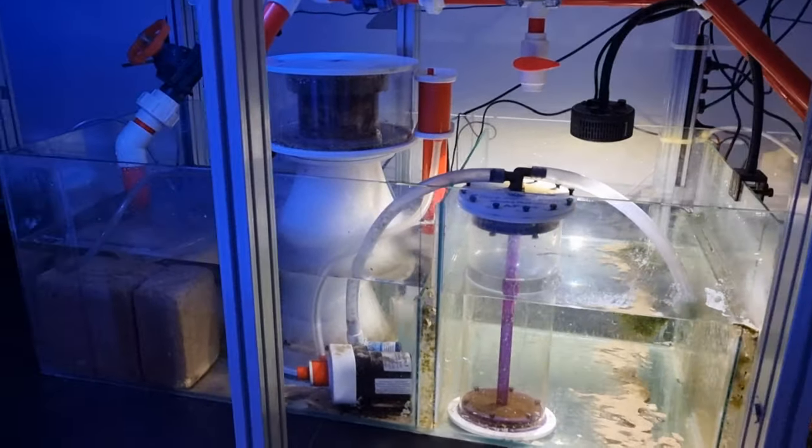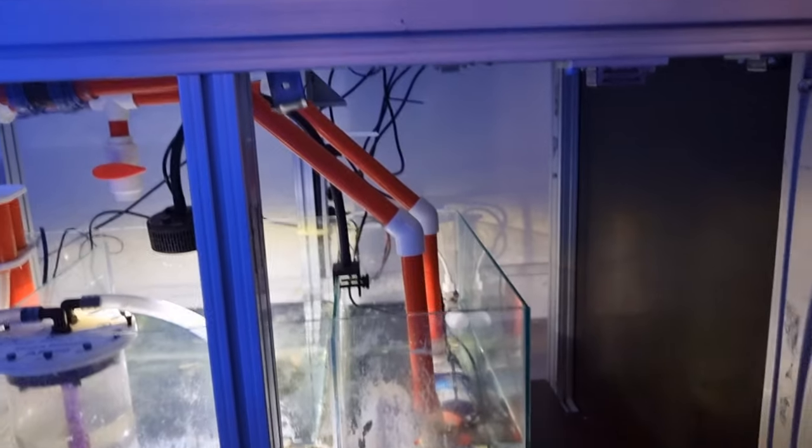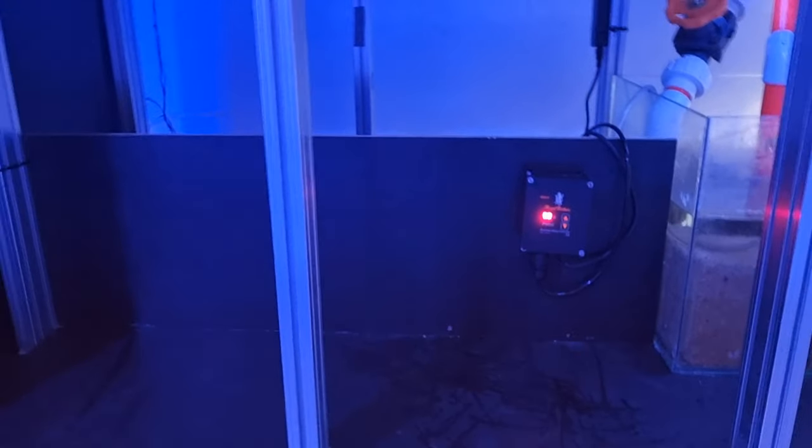Alright guys, it's all done — all the cable management, everything's running now. We've got the reactor going, the skimmer going, and there's that false panel where we'll put all our remotes on.